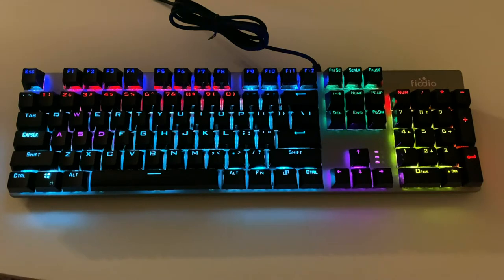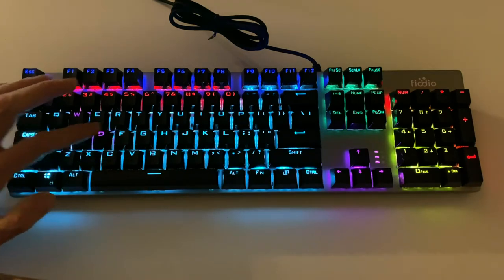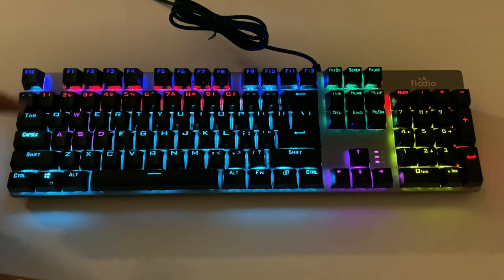Something to note right off the bat on this keyboard is that you cannot change the colors of the individual keys. So what you see here is the color that's going to be on each key. For instance, the number pad is yellow — it's always going to be yellow. The arrow keys here are purple — they're always going to be purple. You've got the WASD gaming keys over here in purple, and again those will always be purple. So unlike some other keyboards where you can change the individual key colors, this one's using fixed LEDs. The colors that you see are what you get.